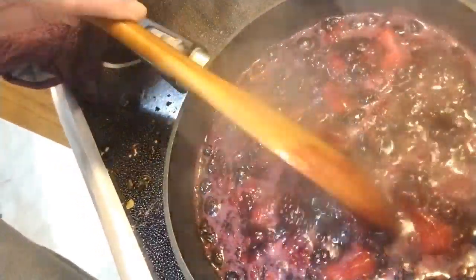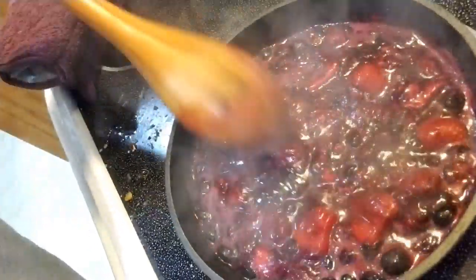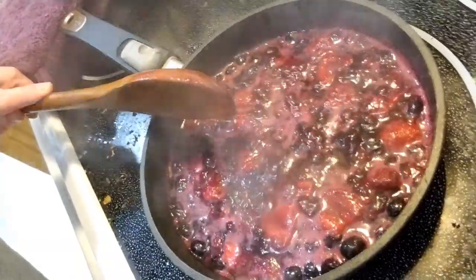One thing it says to do is pop your berries and crunch your berries down while this is boiling, which is what I'm doing, and then I'm just stirring it. This has been going for a couple minutes now, and once it gets thicker, that's when it's done.